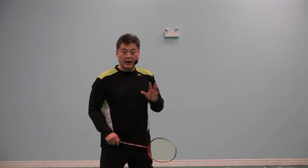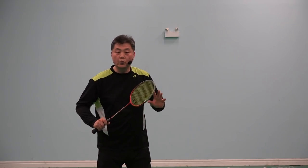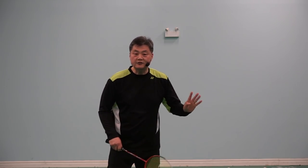Now, many people misunderstand about rackets. Let's say a 10-year-old girl or boy — what racket should they use? 90% of people will give them a light racket. Why? They think the child is not strong, is weak, and therefore should use a light racket.